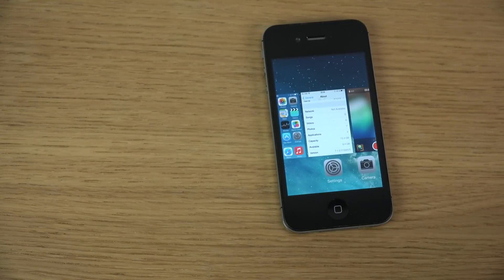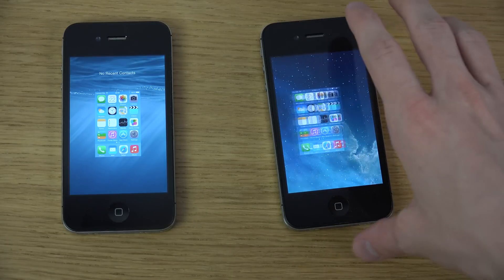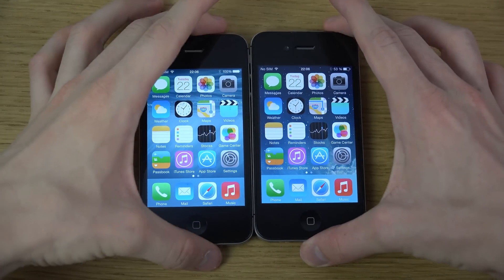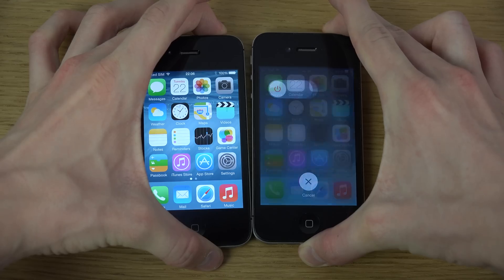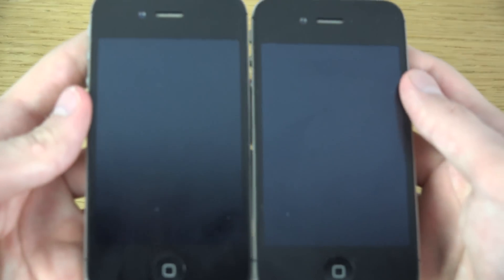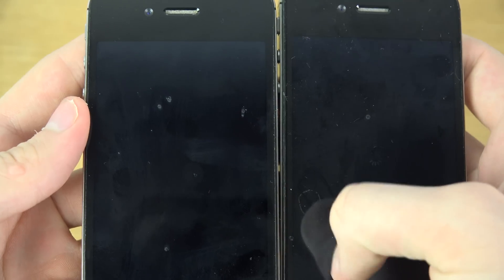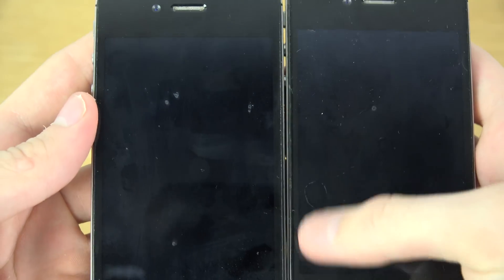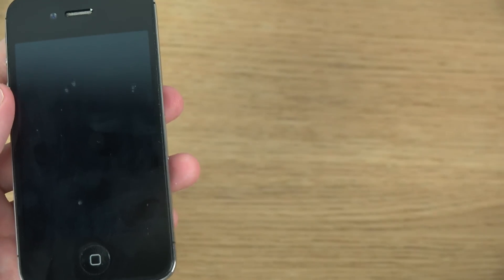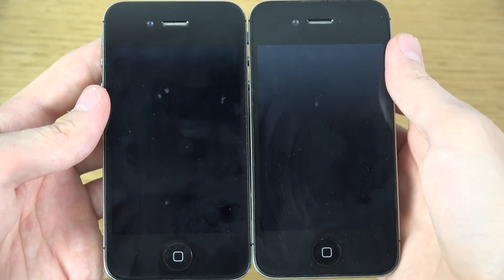So we just need to close everything down here. Okay — is it turned off? Yeah.